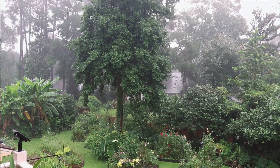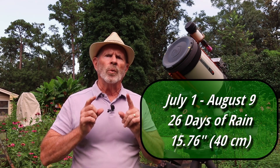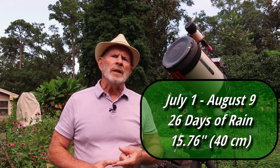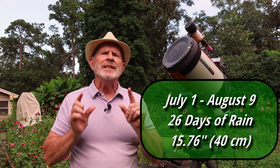We've been having a lot of clouds here in Savannah, and I hear a lot of other locations as well — particularly in the UK, I hear you're getting a lot of clouds too. Here in Savannah, in the last 40 days from July 1st through August 8th, I've had 26 days of clouds and rain, with a total of 15.76 inches of rain — that's 40 centimeters of rain in 40 days.